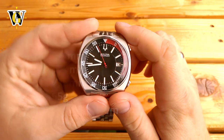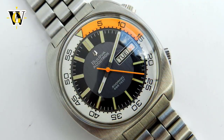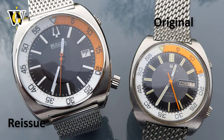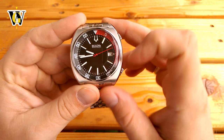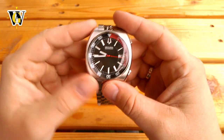The original came with an orange and white color combination on the bezel and a shark mesh bracelet. It was also smaller at 41mm, or 38mm according to some sources. Although the reissue could also be had in orange and white, I went for the black and red because I wanted to get the coffin bracelet this version comes with.